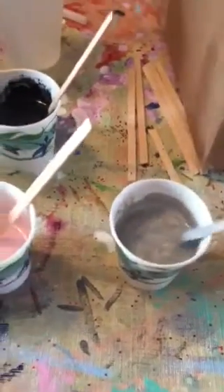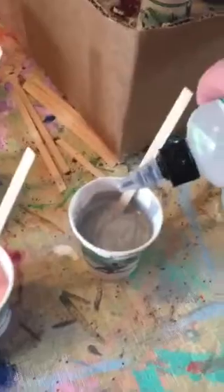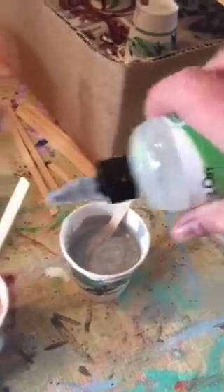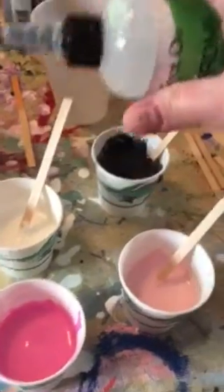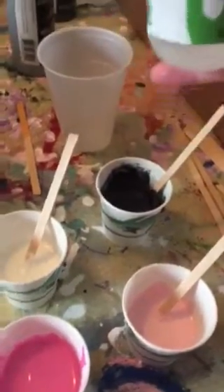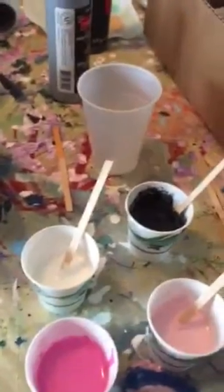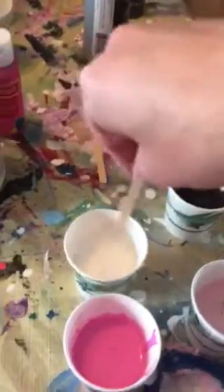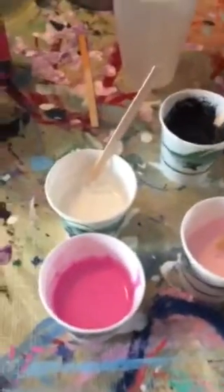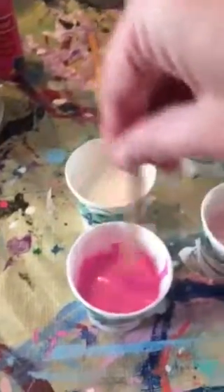The silver I used was really thick so I added some water to it. Once you've got each of your colors thinned, you're going to add about four or five drops of silicone to each of your colors. You want to leave one main color without it — either a black or a white is a good base color to leave without silicone. Don't stir it too much, just a little bit.